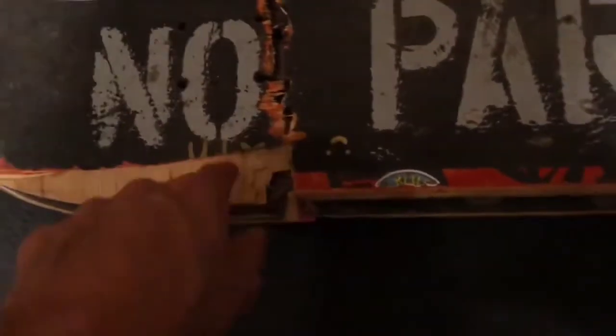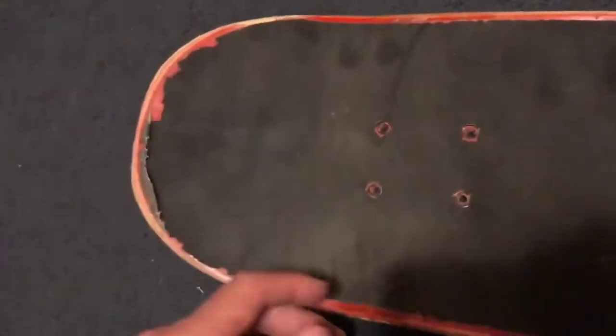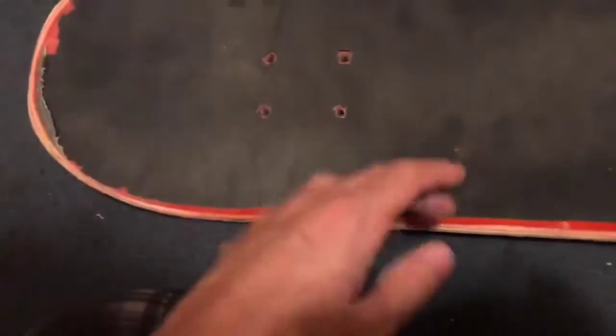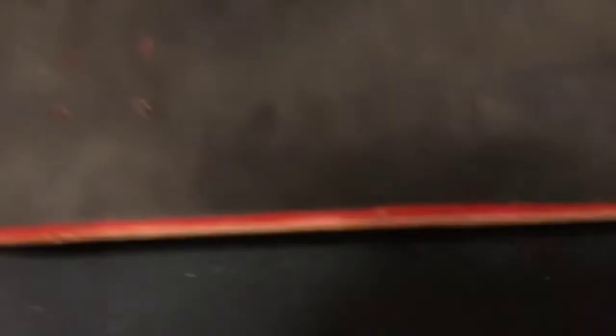They're broken, it sucks. This 'no parking' board is like my signature board — the one I absolutely loved. Right here — that's where it kind of cracked. The only reason I don't skate this is because of this grip tape. I thought I'd just take it off, but if I replace it, grip tape's like 10 bucks, and this is going to snap in like 30 minutes. So what's the point of fixing it?